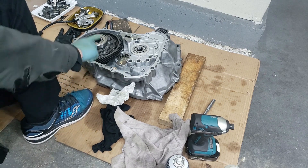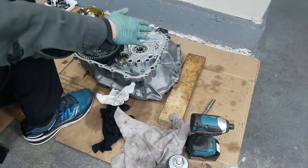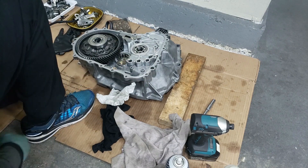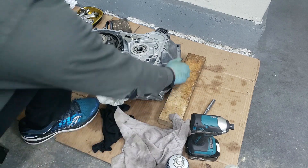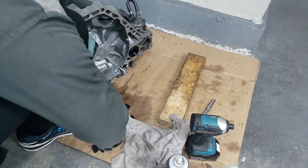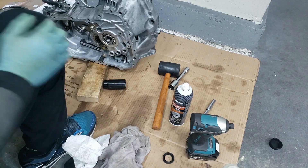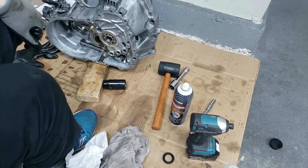All right, so I'm going to take this out as well and clean it, and then we're going to get some compressed air and blow out the whole thing so that nothing — no little dust, debris, or anything — ends up inside the transmission when we reassemble. And while we're at it we're going to install the seals as well.